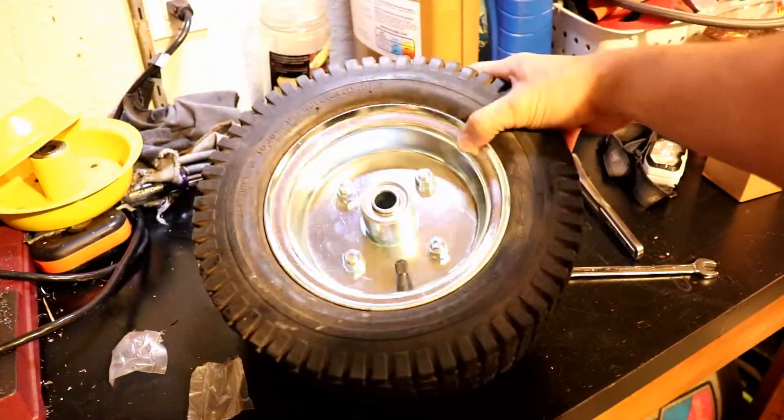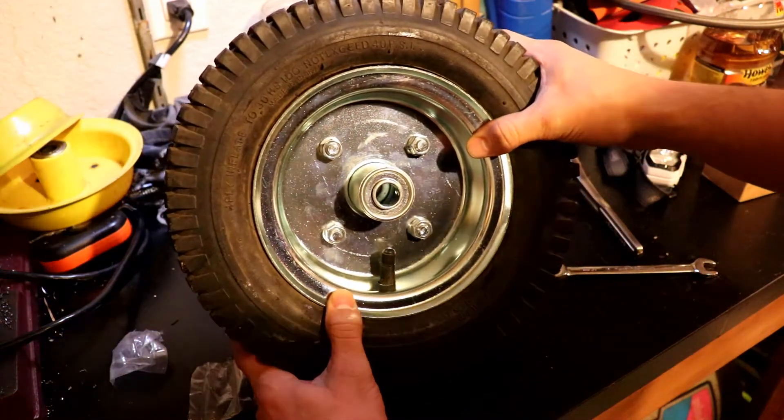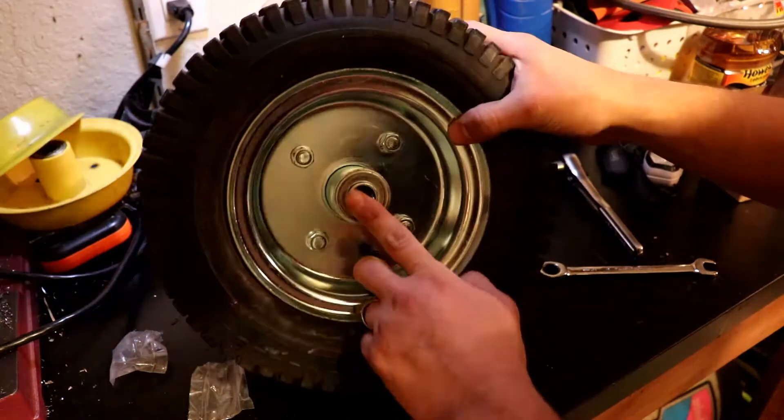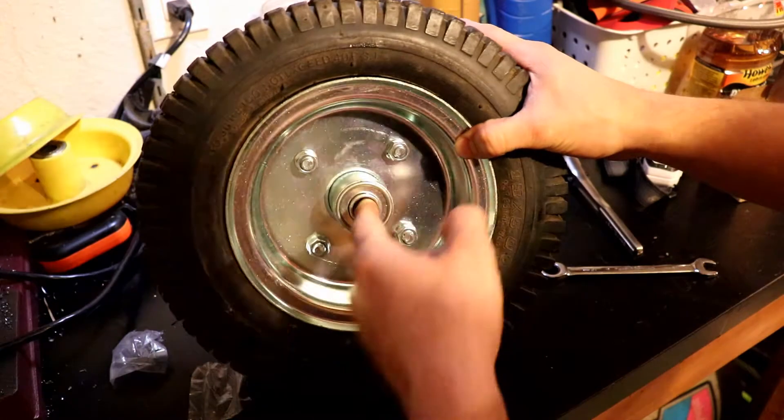There we go. We have a new wheel now. I'll be honest, I'm not super enthused about how far out the hub comes, and we have another clearance issue because of the size of these hubs, I'll show you in a bit.